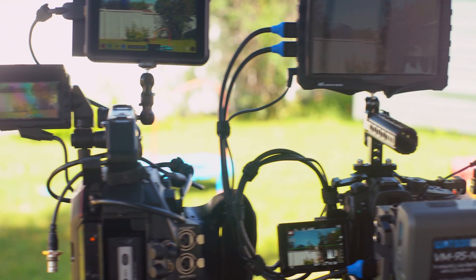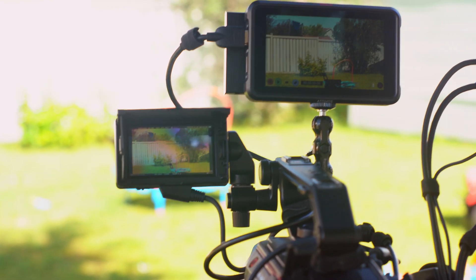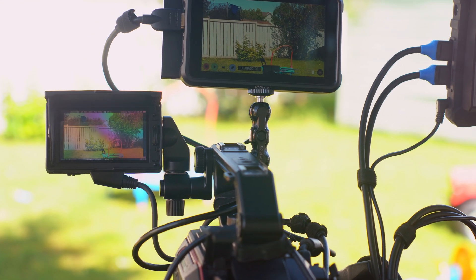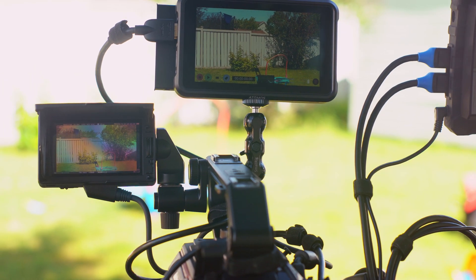Let's go to the EVA1. Its built-in LCD is also quite a struggle if you go outside. It's the worst — it has some pretty bad glare even in the shade, pretty hard to see.